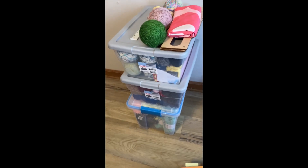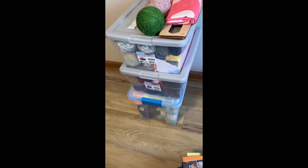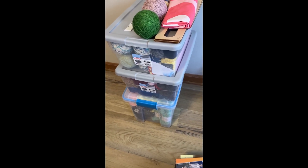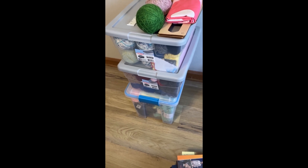There you have it — all three of the boxes stacked up together with the Jungle Doodle kit on top. I have another box just to the right that's almost completely empty and I think I'm going to put my kits into plastic bags and put them in it.